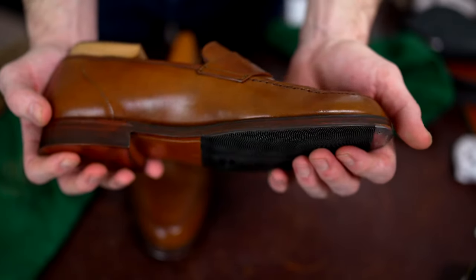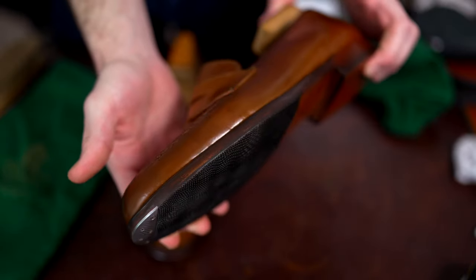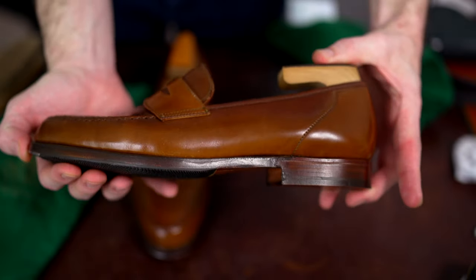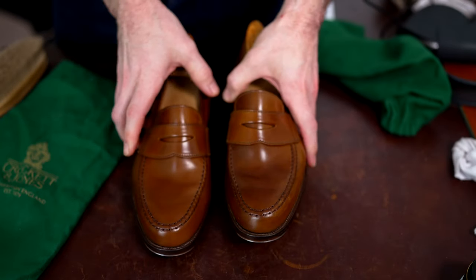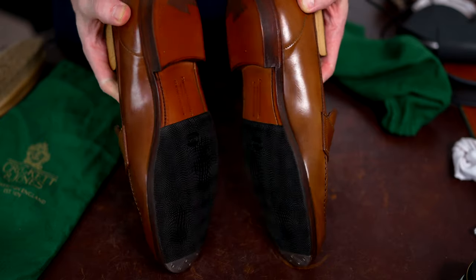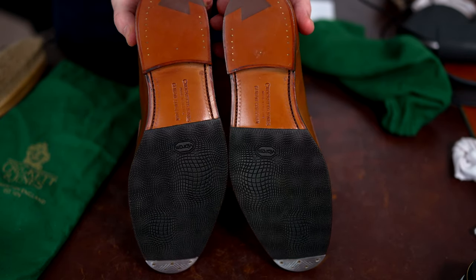It's really important that you pick someone you can trust with the shoes — someone that will do an extremely clean job. Couldn't be happier with how these turned out and excited to actually get to wear them for the first time. Thanks for watching — let me know if you have any questions about reaching out to Jim or sending any work his way.